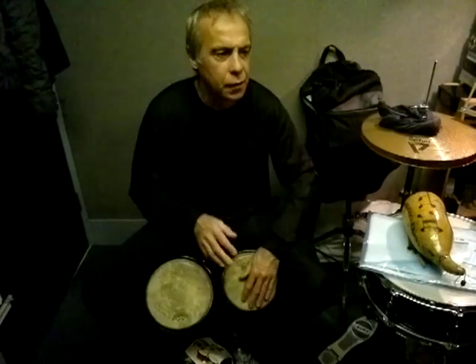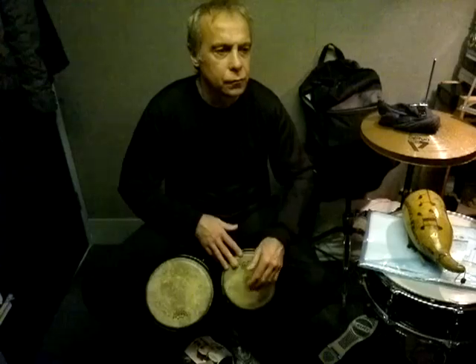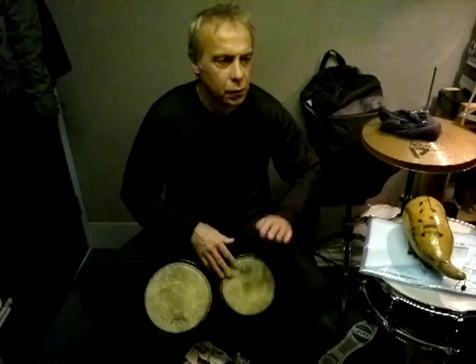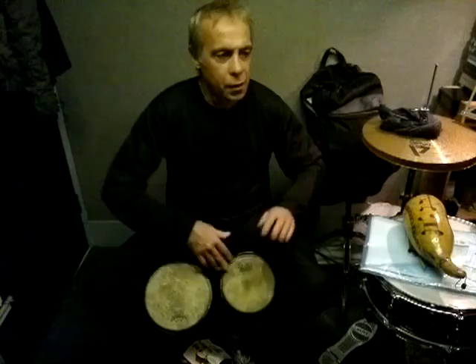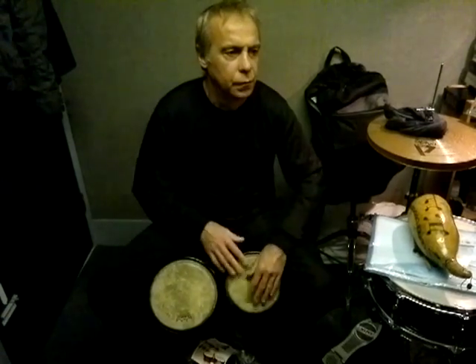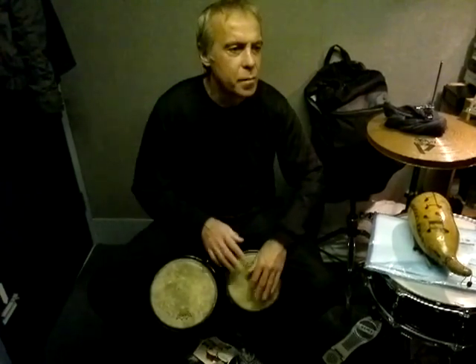Again. Back to the martillo, rudiment. Again. Back to the martillo. Back to the martillo, rudiment. Again. Back to the martillo.